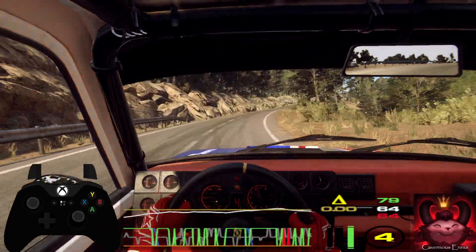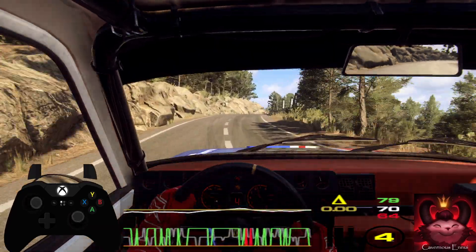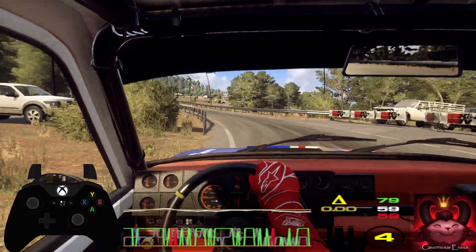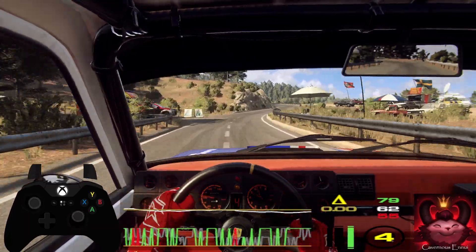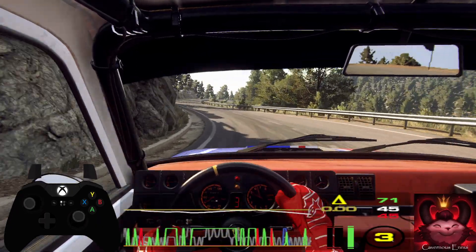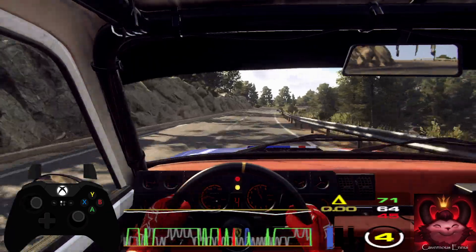5 right over crest, 3 left long into 5 right, into 3 left long tightens 2, into 6 right extra, extra long, tightens 4 long.